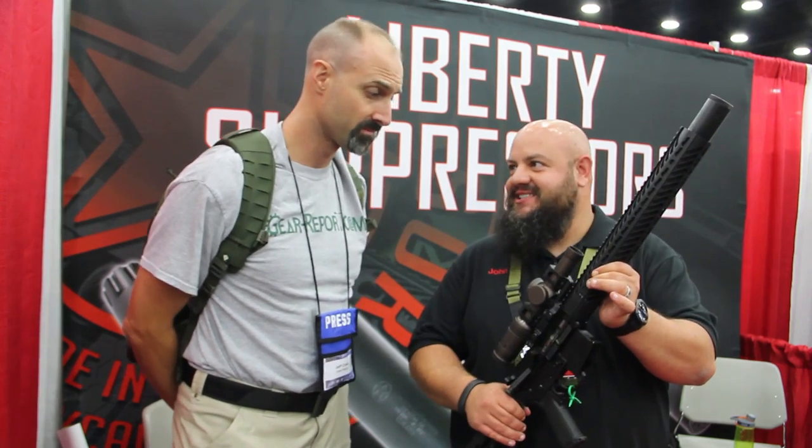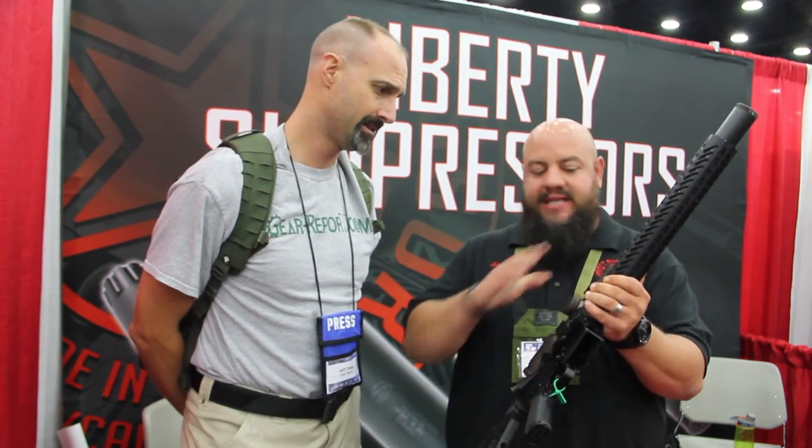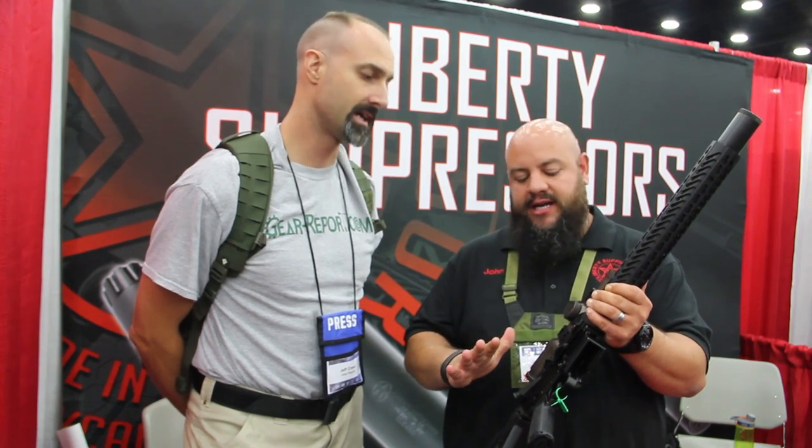So this is what we call our Leonidas. This is an integrally suppressed 300 Blackout. We sell it as a complete upper. Nice.